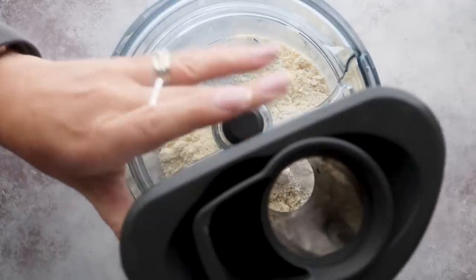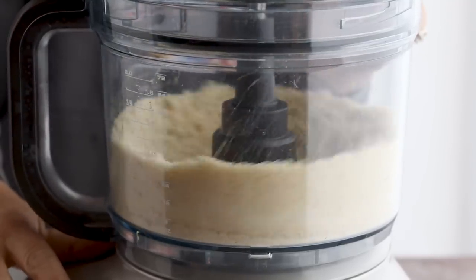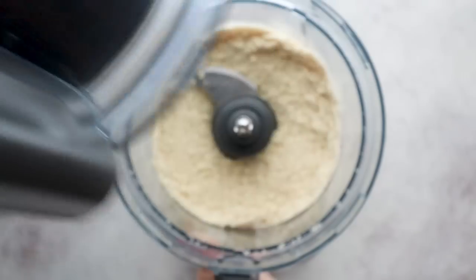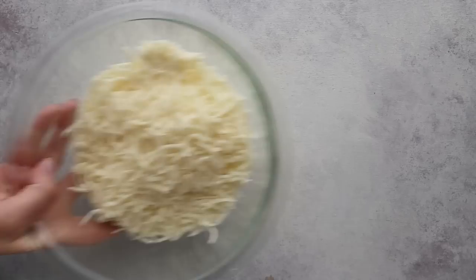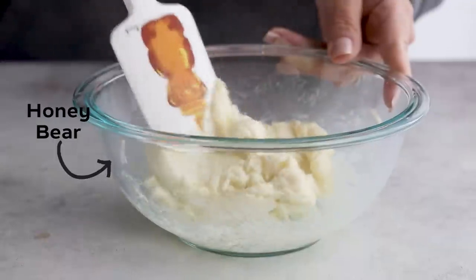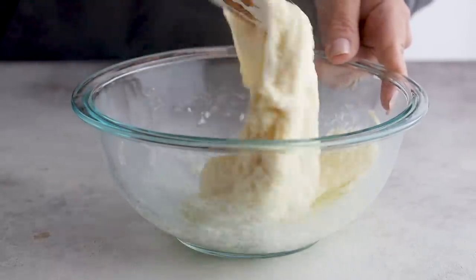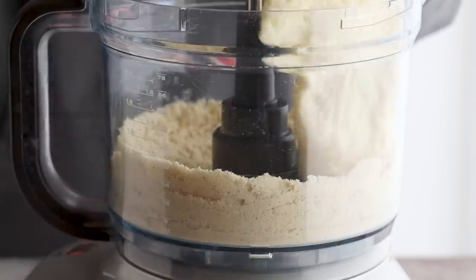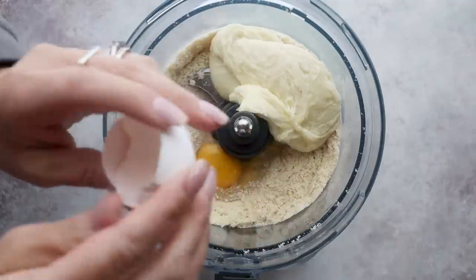Since I'm not using a carb-heavy flour that contains gluten in this recipe, I need to have something that gives this dough elasticity. The best way to achieve this is to use mozzarella cheese. Melt 10 ounces of shredded mozzarella cheese in the microwave at 60-second intervals. You could also melt this in a non-stick skillet over the stovetop if you think the microwave is the devil. Now that it's gooey and melted, add that to the food processor along with an egg and mix it until a dough ball forms.